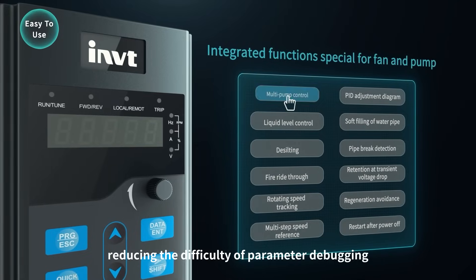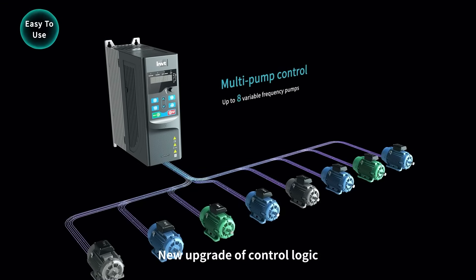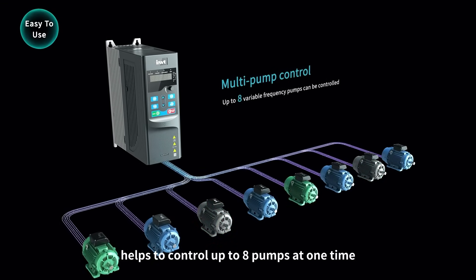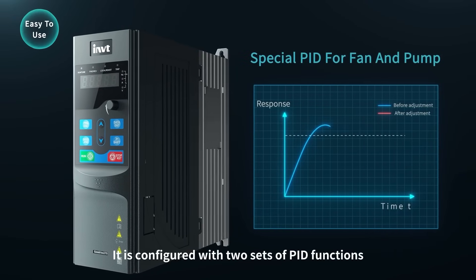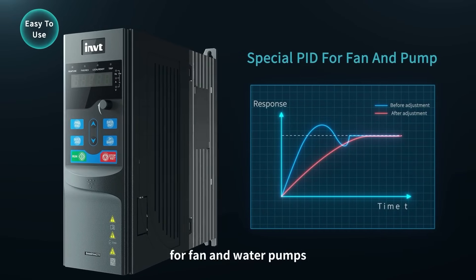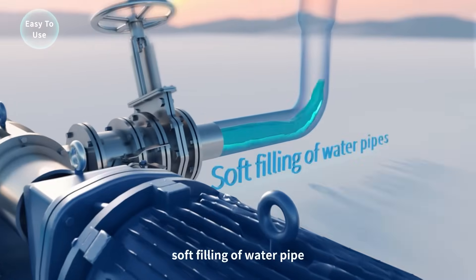A new upgrade of control logic helps control up to eight pumps at one time. It is configured with two sets of PID functions for fan and water pumps, including liquid level control, soft filling of water pipes, dredging, and other functions, directly reducing the maintenance workload of the system.